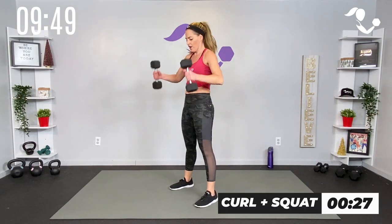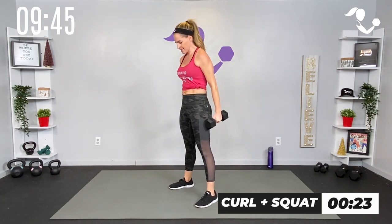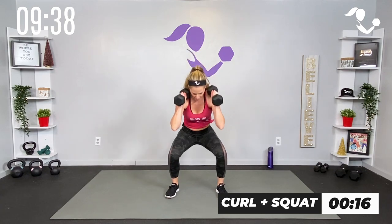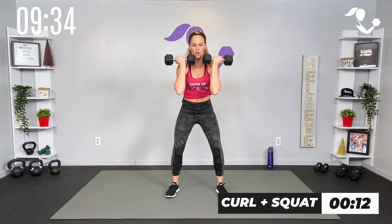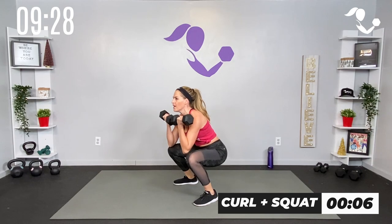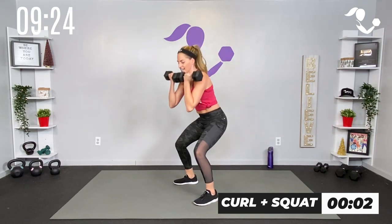We're gonna start with a curl into a squat. Here we go — curl, squat, and down. Zip up that core as you curl. It can be a hammer curl like I've got and then sit low in the squat, or it can be your regular curl, whatever is good for you. This is your basic strength round so use this time to get that good form, slow and controlled.